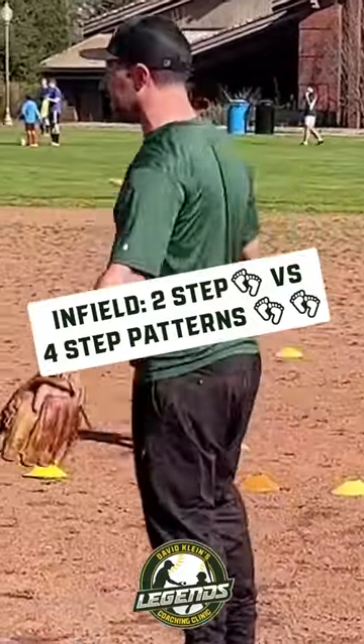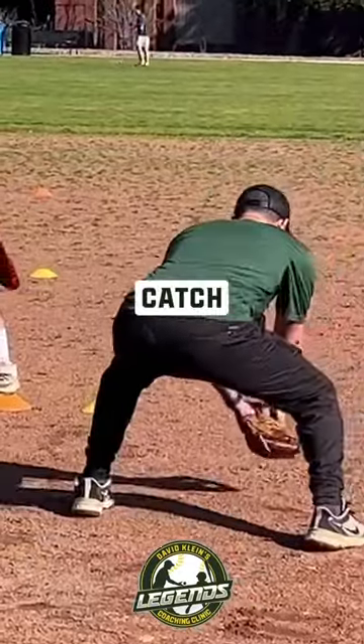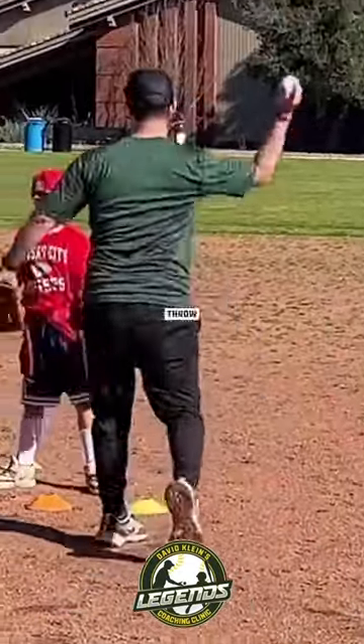You watch Brandon Crawford, you watch Derek Jeter — this is exactly how they catch the ball. Ball's coming in: right, left, catch, right, left, throw.